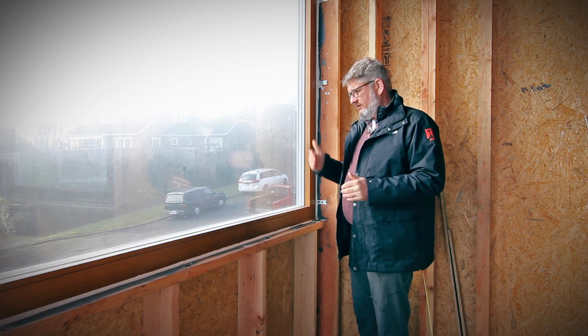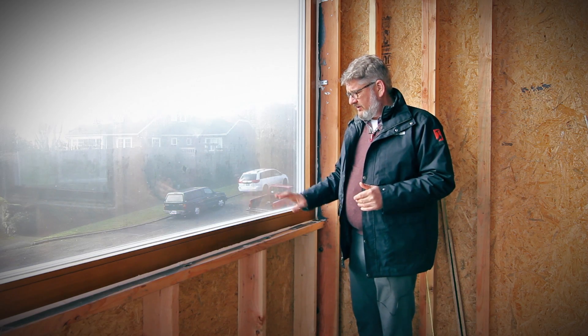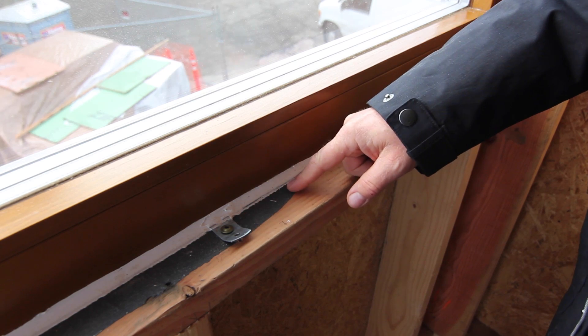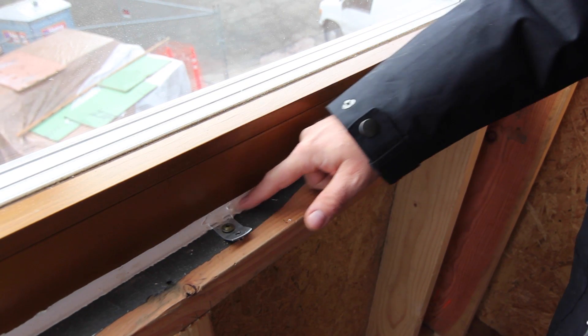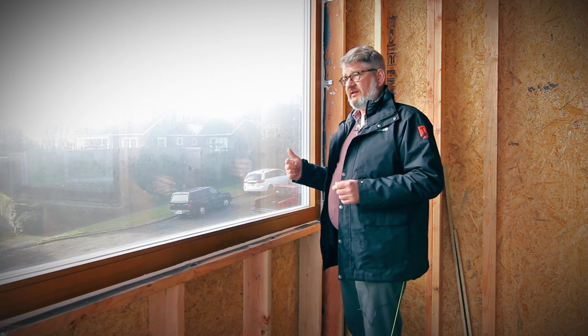Here you can see that on the finished install, we've got the window in place with the air dam sealed to the black material. The white material is the air dam — that's a caulk. As you can see in this system, we've got our black material applied to the sill, the jams, and the head of the framing.